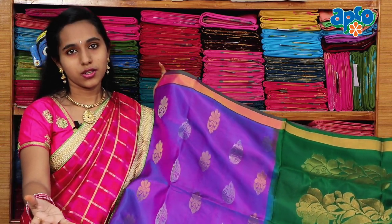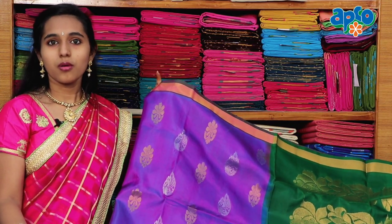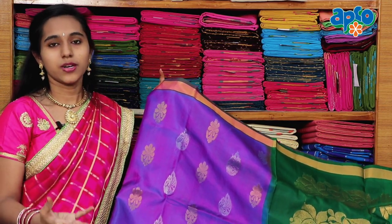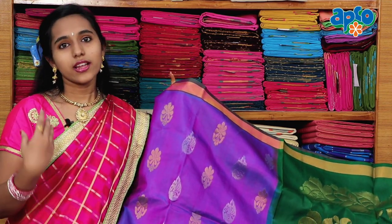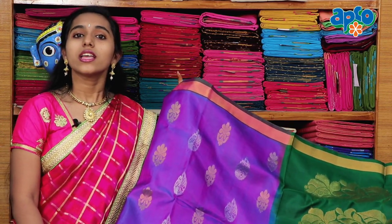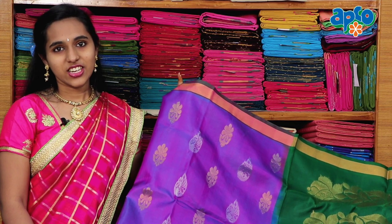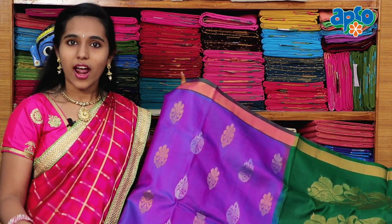You can purchase great handloom products at www.opcohandlooms.com. If you liked this video, please like, share, and subscribe to our Fabrics channel. We love our handlooms products.